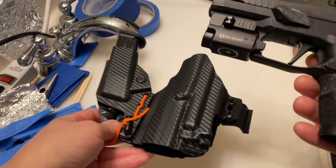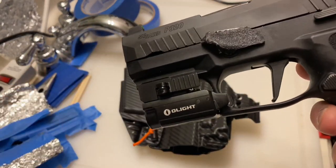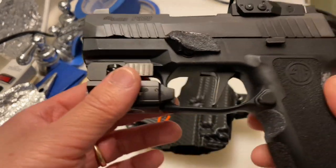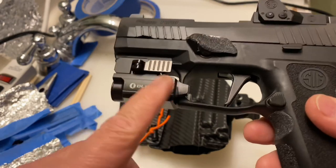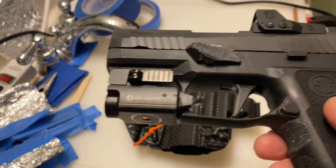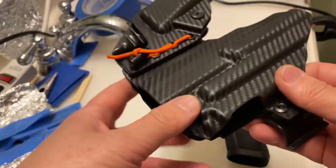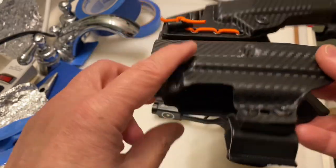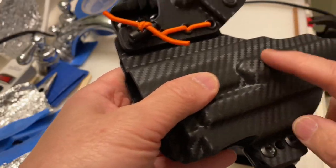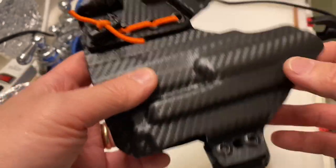This is my Sig Sauer P320RXP X Compact with the PL mini 2 and a gas pedal. Here's the holster — it originally came fitted for the PL mini 2, but I had to make the channel for the gas pedal.